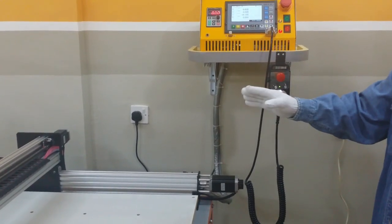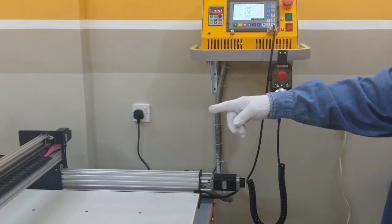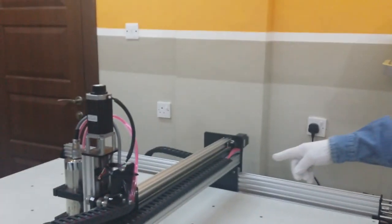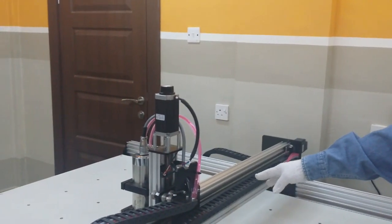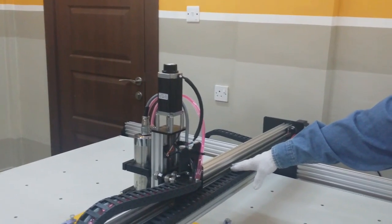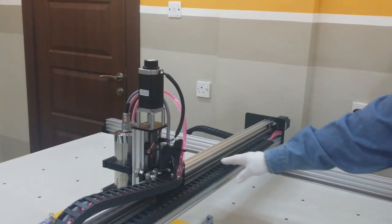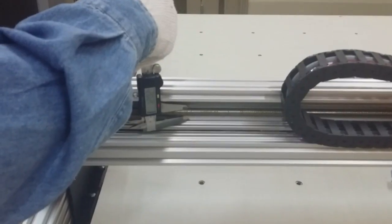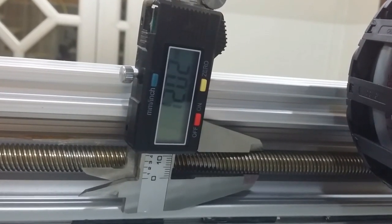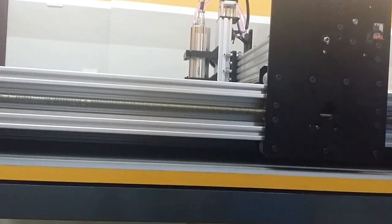As for the upgraded CNC, it is running very smooth. I changed the lead screw — now it is 12mm diameter — and it's running so fine. Also for the Z-axis, I put 10mm and I changed the motor to a stronger one.